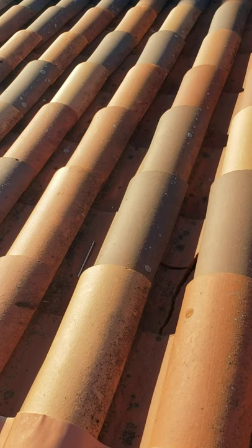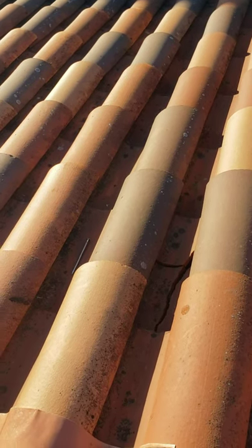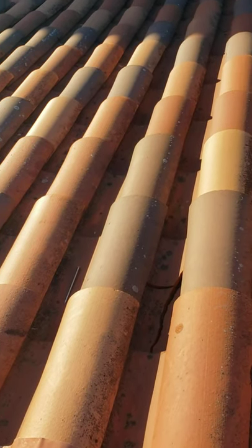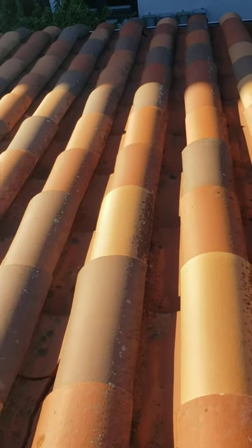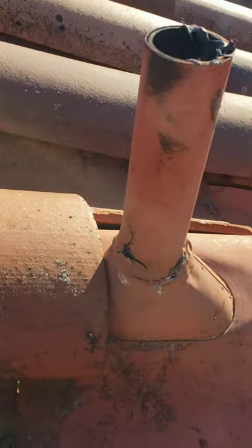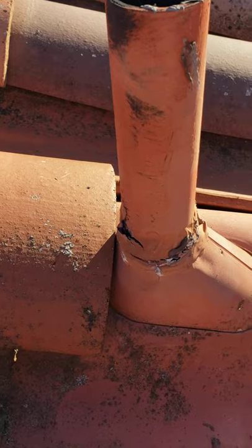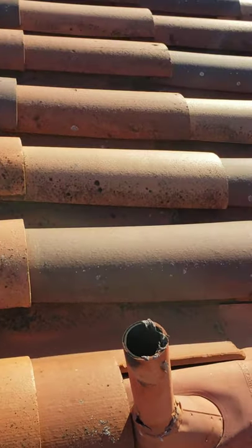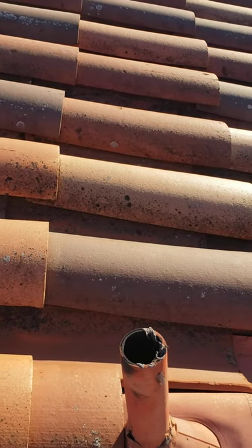When moisture gets under the tile, it wears the paper out where the tiles rest against the felt underlayment. We're going to go ahead and pull this up and I'll show you some pictures of that. Also worth noting: the collar on the pipe itself has to be maintained and resealed regularly, and you can see that this collar is broken.